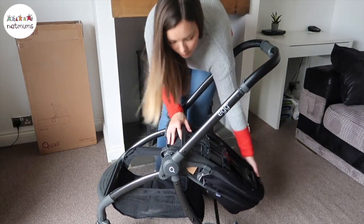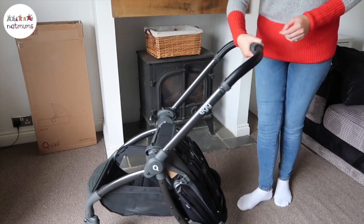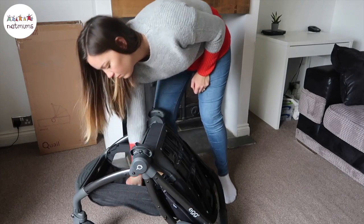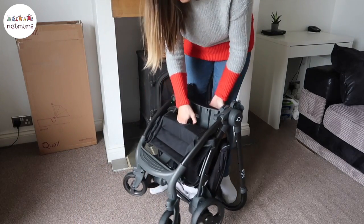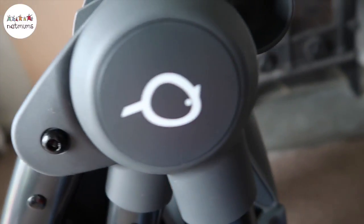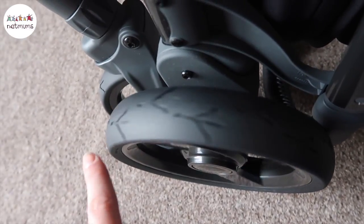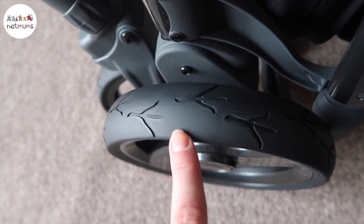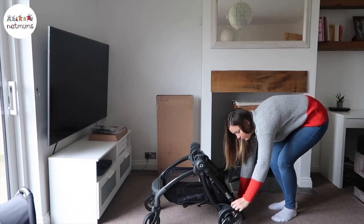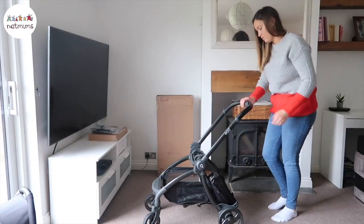It's really easy to fold away. You just put the seat unit down, twist the handle, pull that down and then pull the handle inside the basket and it clips to keep it in place. The logo is a little quail and there are quail footprints on the tyres, which is such a nice little touch. The tyres have true ride technology for a smooth ride — they've been specially engineered for comfort, superior handling, added durability, and it also prevents punctures.